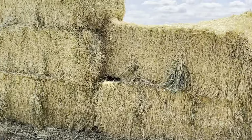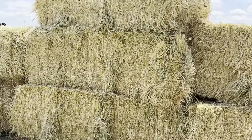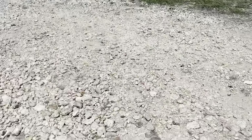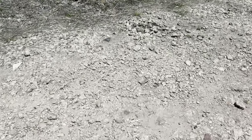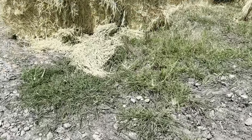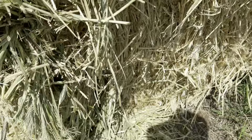I just got my hay in and finished unloading it. I got 36 of these bales, and as I was moving them around a few of them fell apart, so I got to take a look inside the bales and see what the grass looked like. It's a pretty good quality hay, I would say.